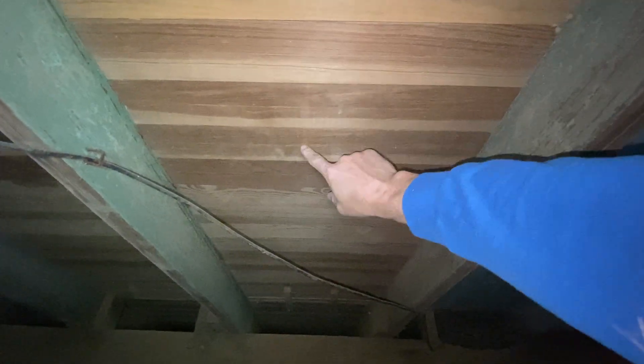Where we have some excessive bounce, what we can do is install a new floor joist in the middle — but we kind of don't know if that's going to be needed until we start doing the work.